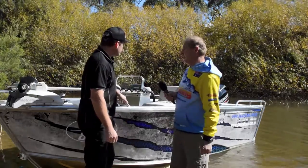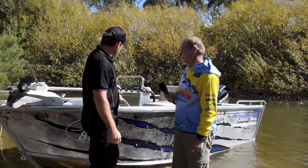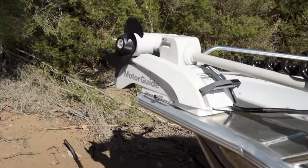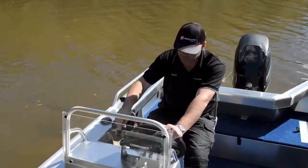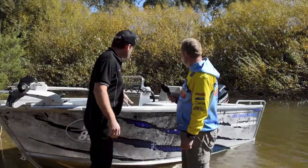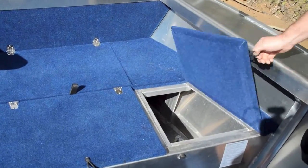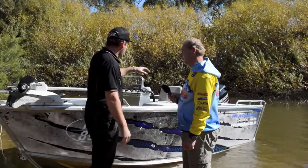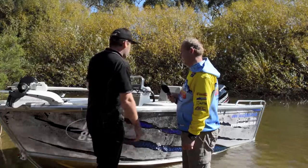And some of the standard features that come with this particular model? Standard features on this model: bow mount thruster plate, as you can see with the motor guide on. Side console, wide roll decks, forward casting deck, rear casting deck, side storage pocket, rear handrails, short bow rails.